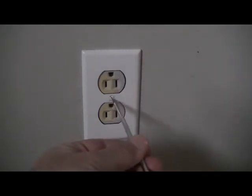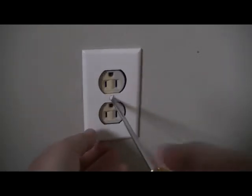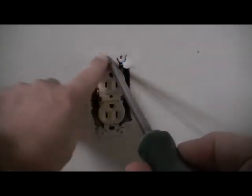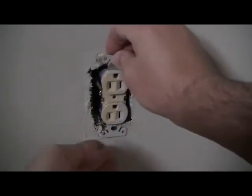Take a flathead screwdriver and remove the plate. Then use either a Phillips or green Robertson — my personal choice is the green Robertson — to remove the mounting screws. As you can see, the paint has overlapped here. Sometimes you may need to take a knife and score around it if there's a lot of paint, but it seems to be coming away pretty well.